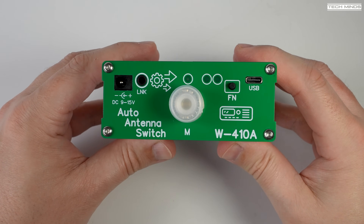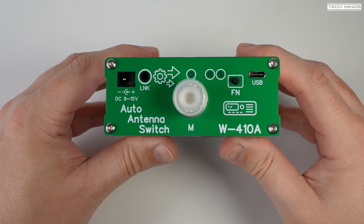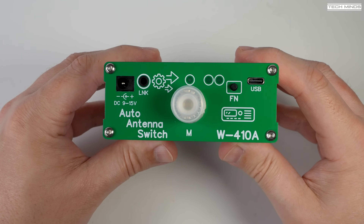Hi and welcome back to another TechMinds video. Normally I wouldn't get excited about an antenna switch, but this cool little antenna switch is rather intelligent.